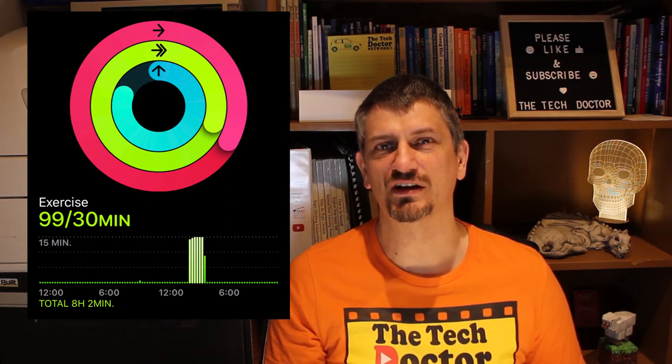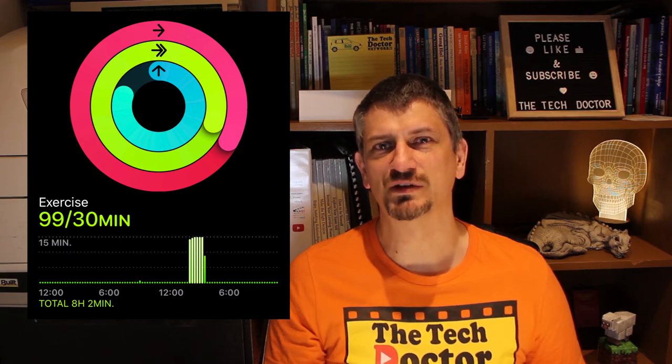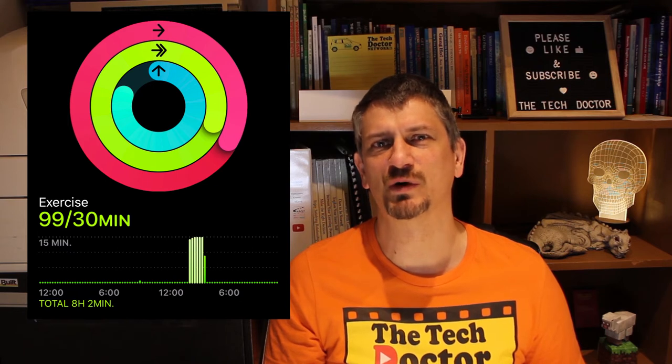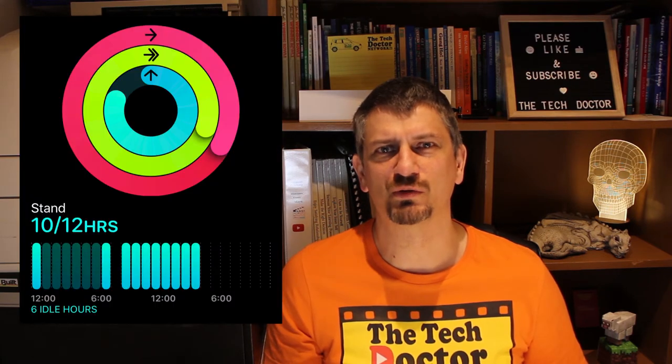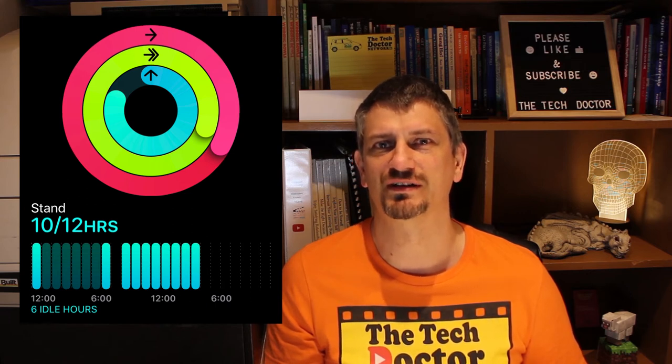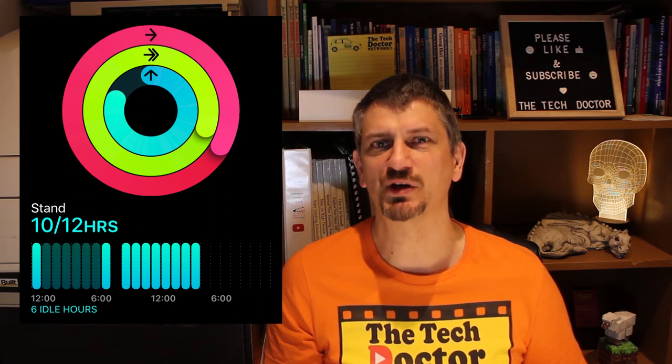For me at the moment that's usually either running or a specific workout. Apple defines exercise as brisk activity — something that actually gets your heart rate up. For example, I've done one minute of exercise today, which was probably when I raced out to the car to grab the charger. The third goal, the blue or cyan coloured ring on the inside, is a stand goal. The idea is that you stand up for at least one minute every hour for 12 hours of the day. Some days that's not easy to get, others it's much easier.